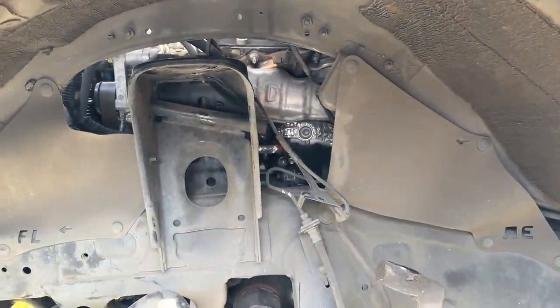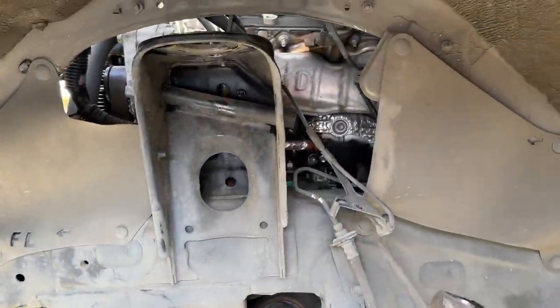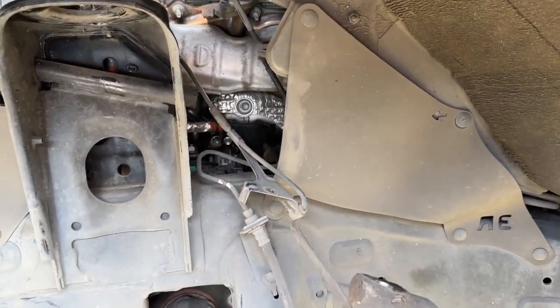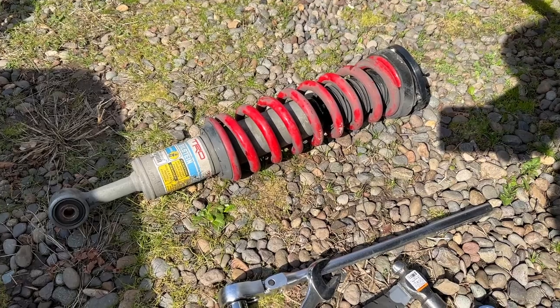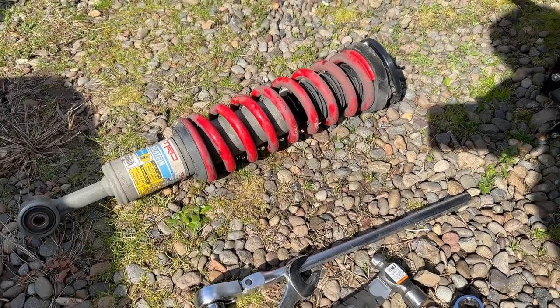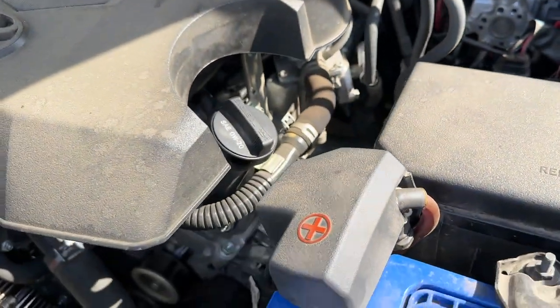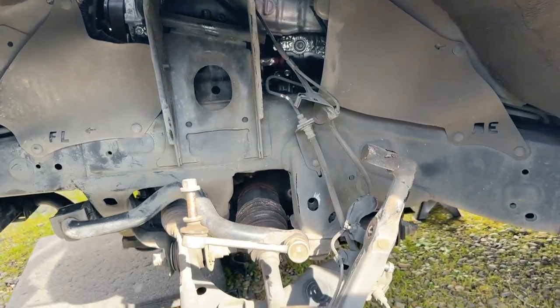All right, we're empty over here — got the old strut and spring assembly out, upper control arms out. Didn't go too bad, though the GoPro battery died. One thing I noticed: I've seen everybody remove the strut assembly before the upper control arm, and I always wondered why. If you take the upper control arm out first, the strut just drops right out easily. So I'm gonna put the new one back in strut first, then upper control arm. The bolt slid out; I had to remove one bracket under the hood near the battery — just one 10mm bolt with a wiring harness, and it came right out.